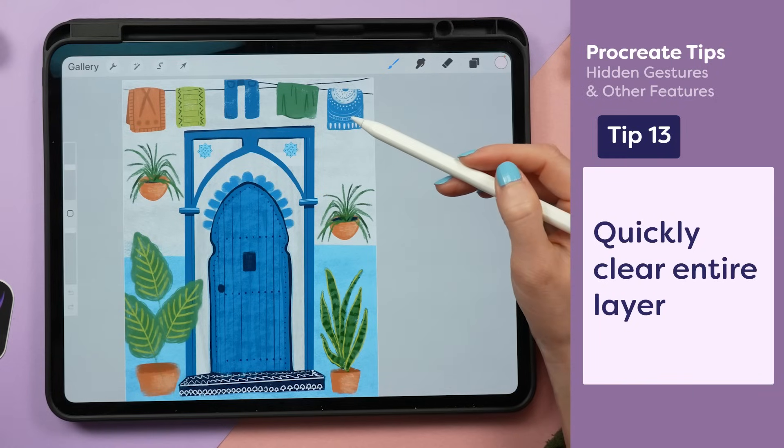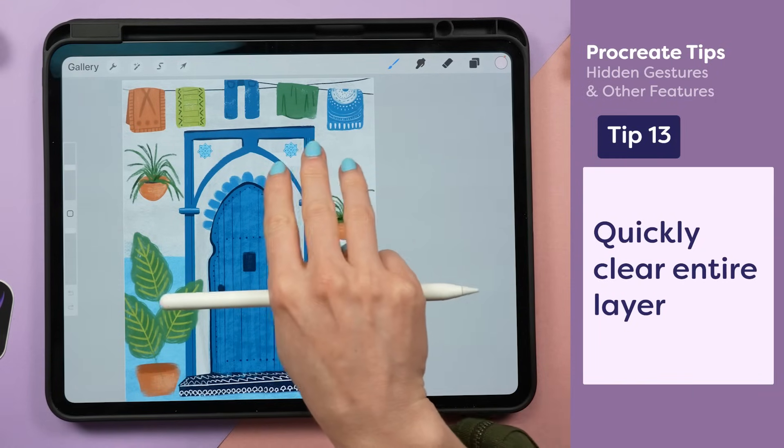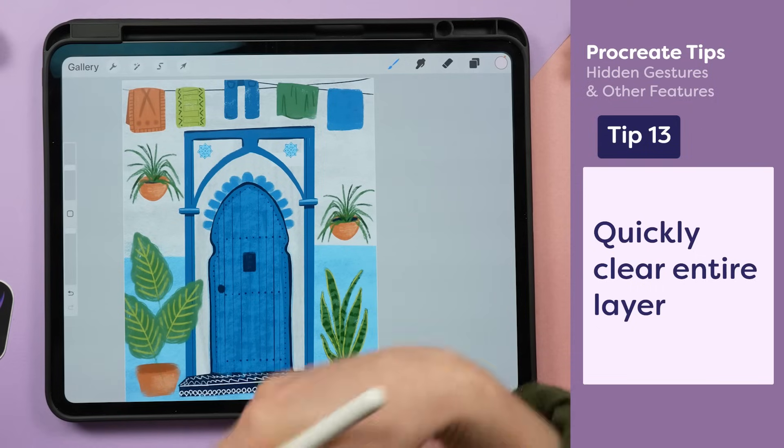I don't like the design that I drew on this fabric, so I want to erase it all. If I use three fingers and wiggle them back and forth in a Z-shaped motion, it's going to clear everything on that layer and I can start fresh.